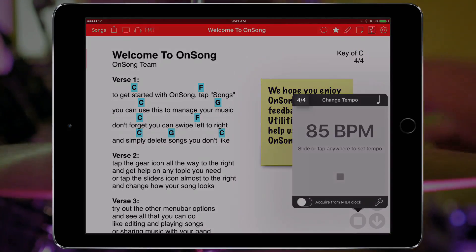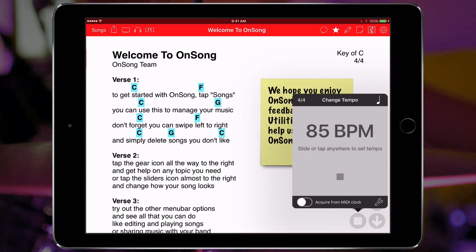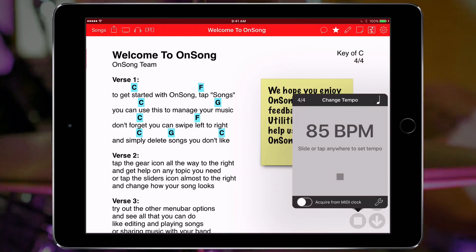In the upper left corner you'll see 4-4. This is the time signature. We can tap and change the time signature and the metronome changes accordingly.